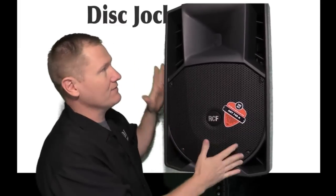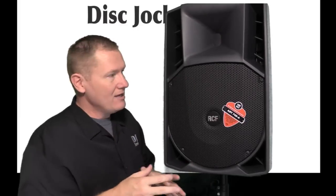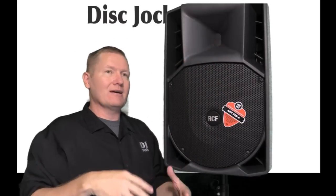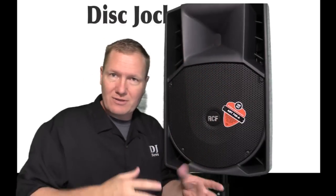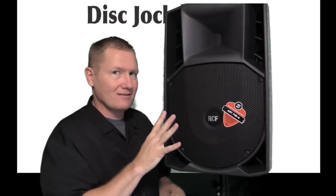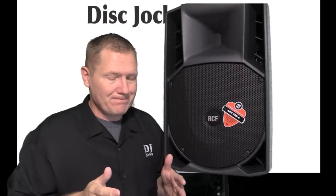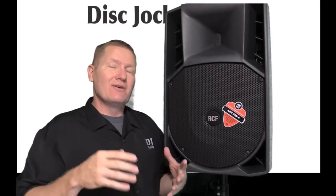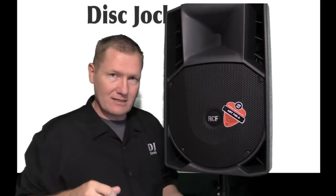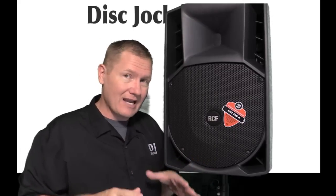This is a 15-inch two-way. It's designed a little bit differently than a traditional 15 two-way. Generally we're used to having a horn that they talk about as maybe a one-inch, inch-and-three-quarter, or inch-and-a-half. This is a little bit different, but it's a 1,400-watt box. For a plastic box — it's not a wood box — the way it's designed, it has a lot of horsepower and a lot of throw.